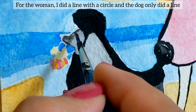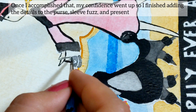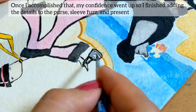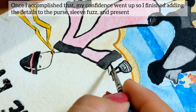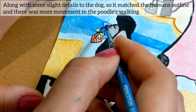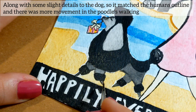For the woman, I did a line with a circle, and for the dog, I only did a line. Once I accomplished that, my confidence went up, so I finished adding the details to the purse, sleeve fuzz, and doggy present. Along with some slight details to the dog, so I matched the human's outline and there was more movement in the poodle's walking.